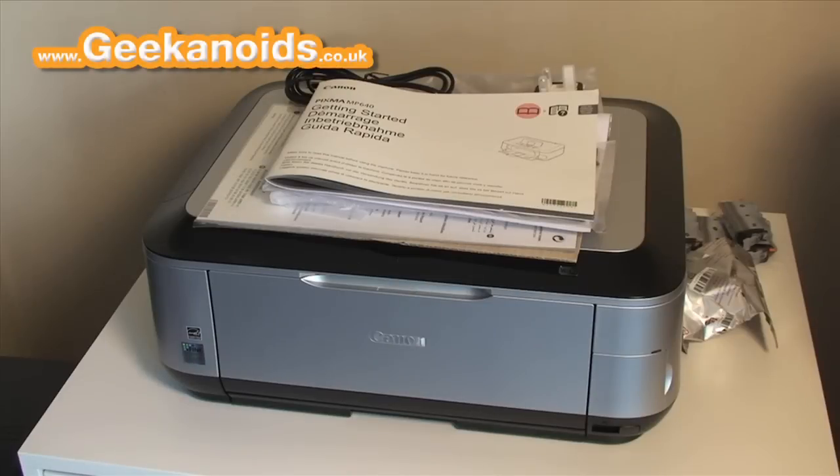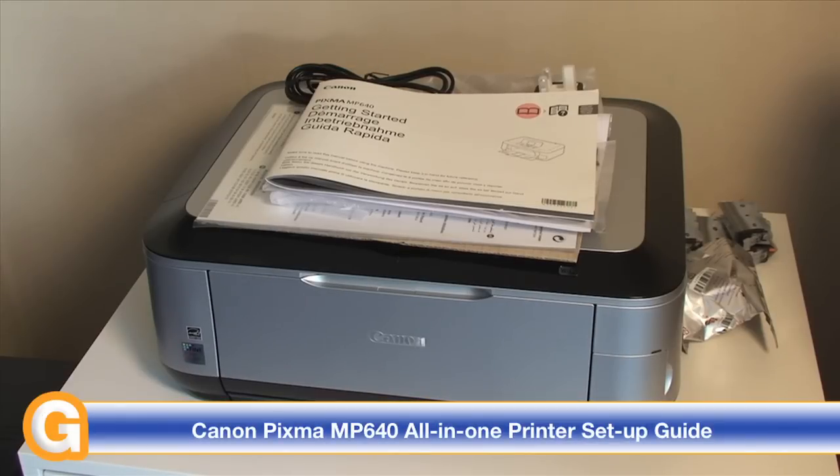Hi, this is Dave from geekanoids.co.uk and this is the Canon PIXMA MP640. This is a multi-function inkjet printer that offers scanning, copying and printing, as well as Wi-Fi, Ethernet and USB2 connectivity.